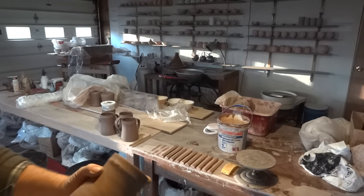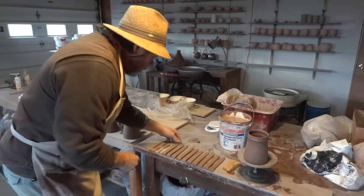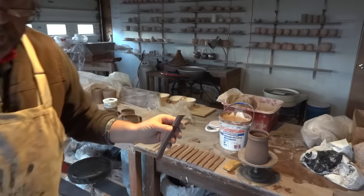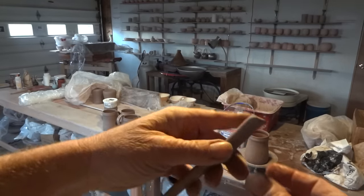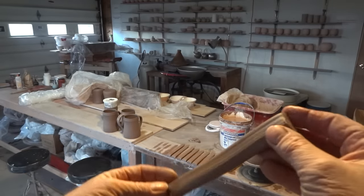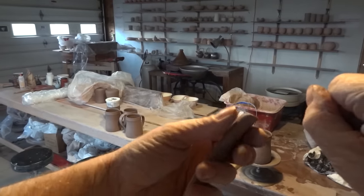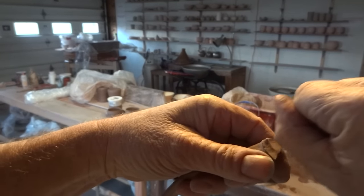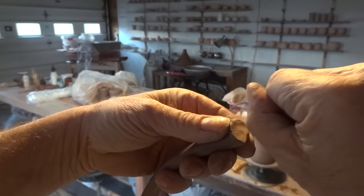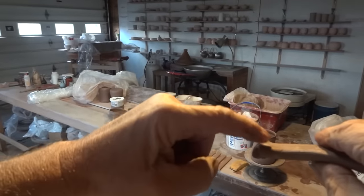Put the pot down on the banding wheel — you've got to work off the banding wheel. Take one of these handles; he's about five or six inches long. Take your knuckle and hold the handle like that, just butting the knuckle into the end of the handle. What that does is it widens the end of the handle and gives it a little bit of extra clay that you're going to find useful in a moment.